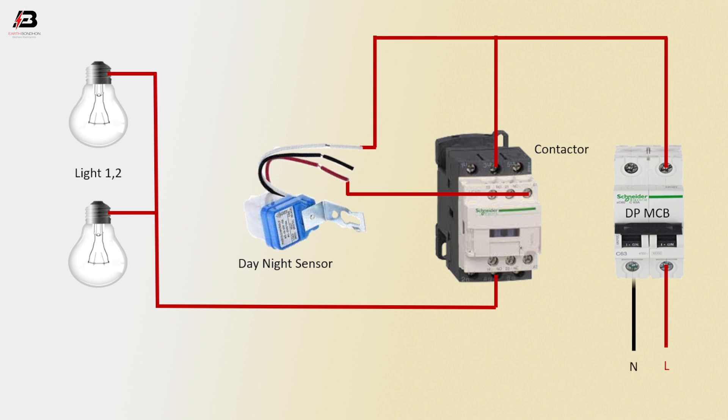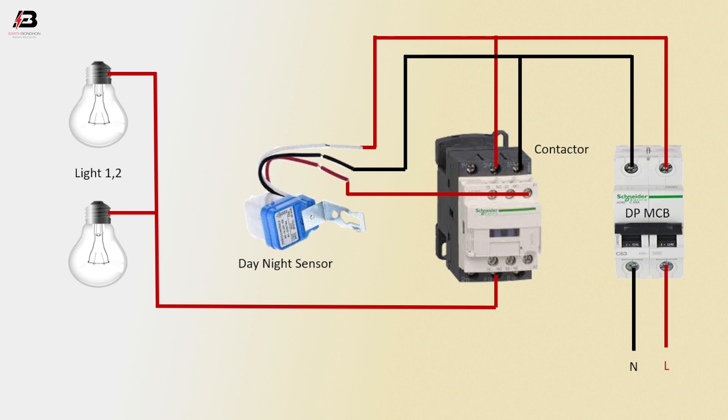Neutral connection to double pole MCB. Neutral connection outgoing from double pole MCB to day-night sensor neutral point. Neutral connection to magnetic conductor L3 terminal.